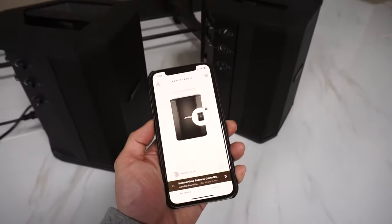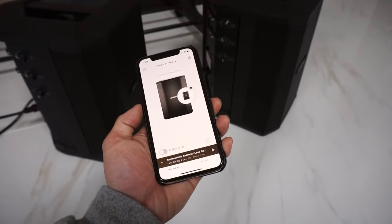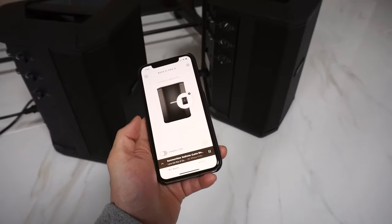Now it might ask you to press and hold the Bluetooth button for two seconds, but if it doesn't then it just works straight away. Then if we press play.